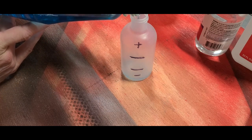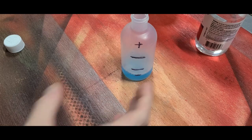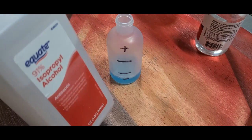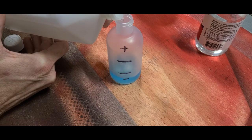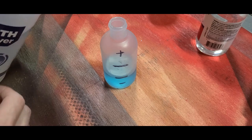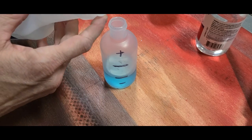Fill your container up to that very first mark with glass cleaner. Next, take regular rubbing alcohol and fill it up to the next mark. Then just fill all the way to the top with water.